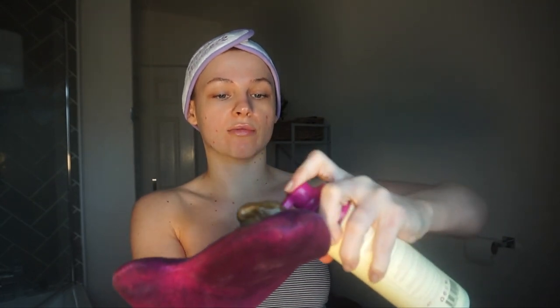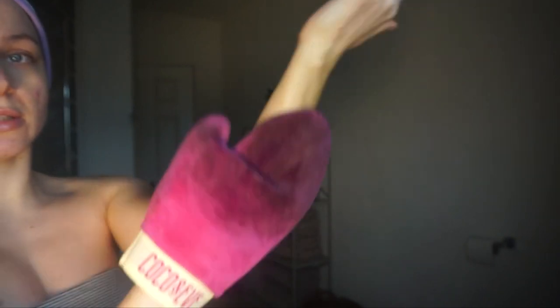I love these kind of mitts where they've got a little thumb because it just makes application so much easier. It's also velvet, so the tan goes on so much smoother. I like to do three pumps per limb, in circular motions, and I leave my hand free for the end. You can see how easy that application is — it doesn't go patchy, it doesn't tug on your skin, it just goes on super smooth.